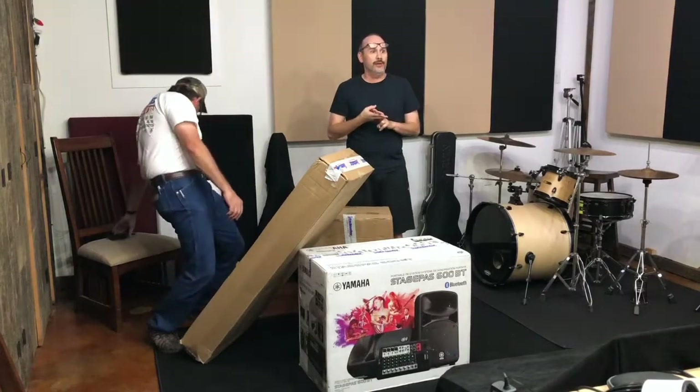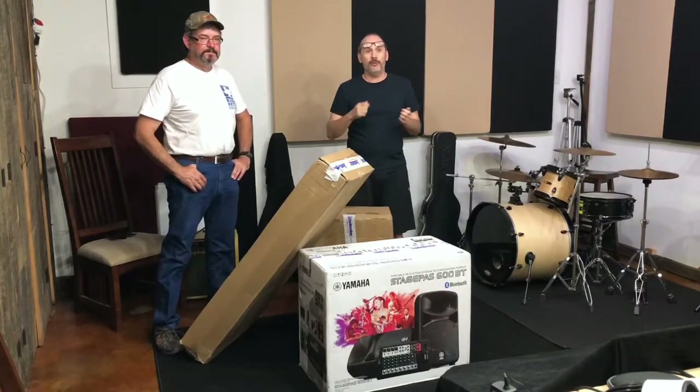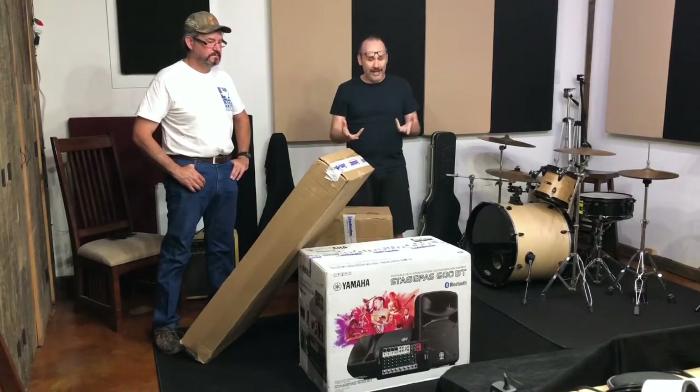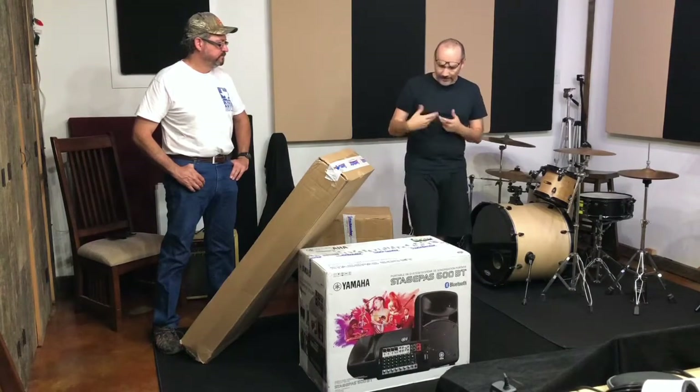We need the PA system for two reasons: we're starting to bring in other musicians into the studio and we need a way for them to plug in so we can all hear each other. We also wanted a portable system so that when we go out and perform live, people can hear us.